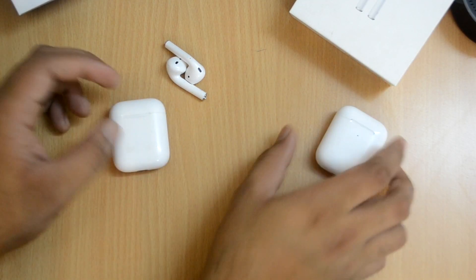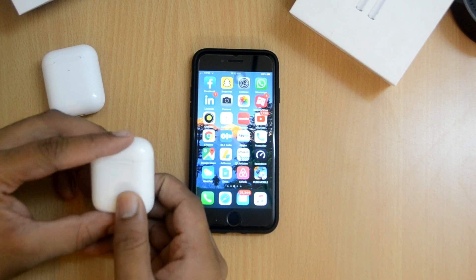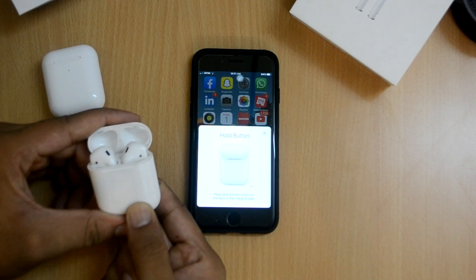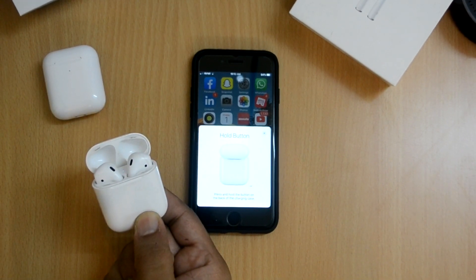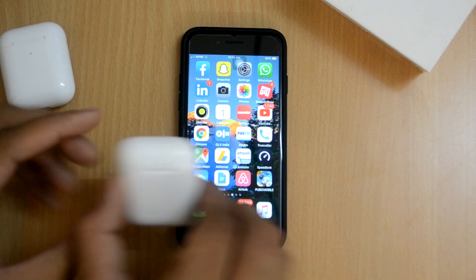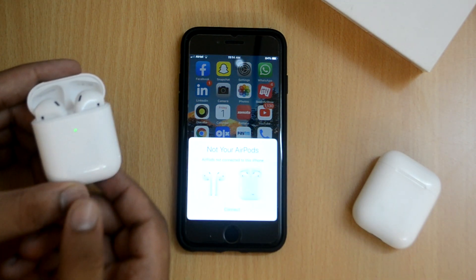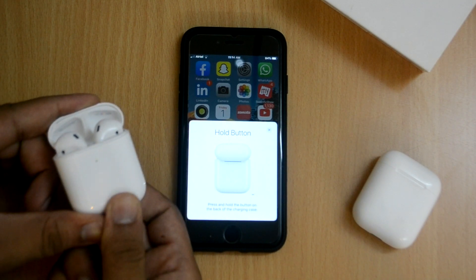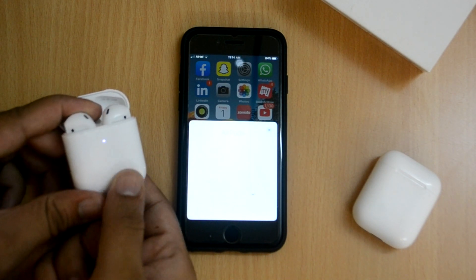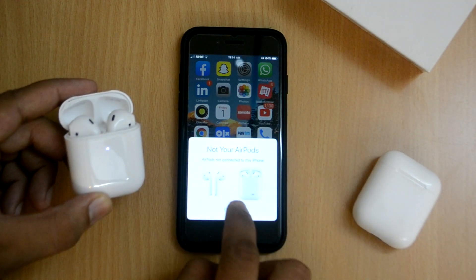Now let's quickly test how these connect to my iPhone. First with the original earphones - I open the case, wait for the pop-up, click connect, hold the button, and it connects: 'Harsh's AirPods are connected.' Now with the duplicate earphones - open, wait for the pop-up, click connect, hold the button, and it connects too. But it just says 'AirPods' - not 'Harsh's AirPods.' That's one bug with the fake earphones - they don't show your personalized name.